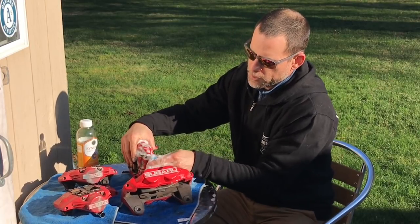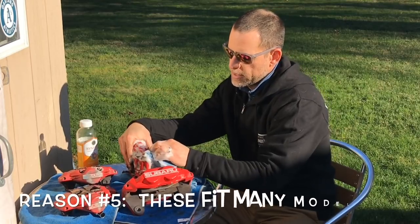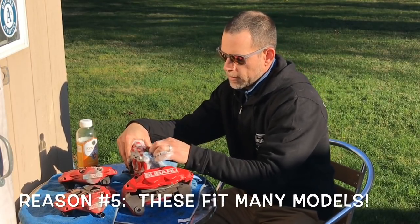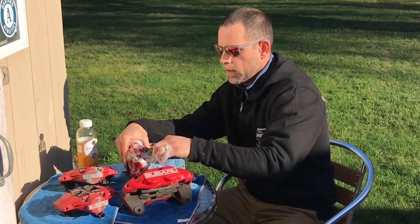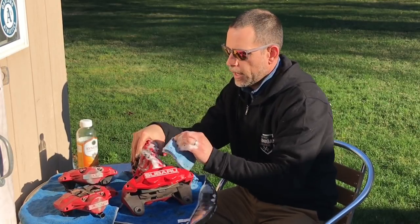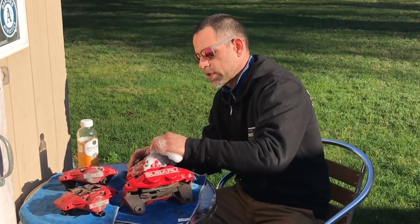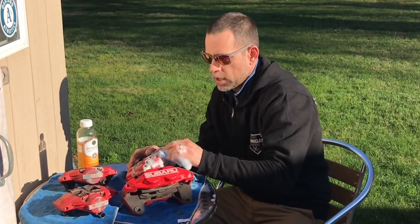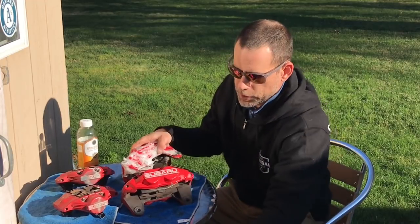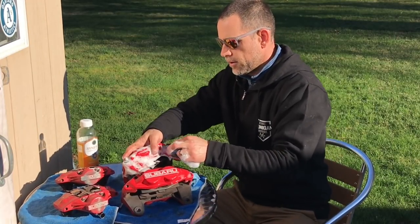Another cool thing about these calipers for Subaru is that these actually work on my 2004 Forester XT. So the plan is these are definitely going on the 98 two-door coupe, but I should actually get another set for my 2004 Forester XT. And I've got my '93 Legacy — a first-generation Legacy — and I'm pretty sure these calipers fit that car too. Eventually I'd like to have a set of these fixed calipers on all of my Subarus.